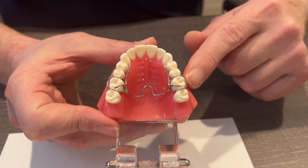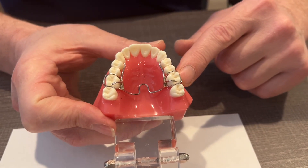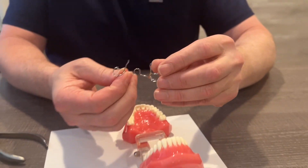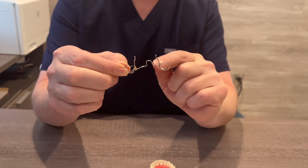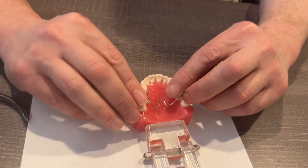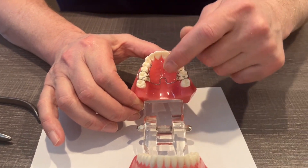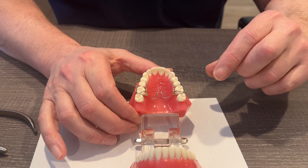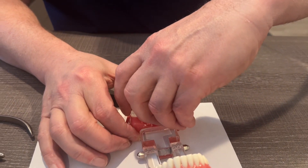Normally this appliance will stay in the mouth all the time — we call that fixed — and then when the patient comes in for adjustment visits, we'll actually remove the appliance. The whole point of this appliance is to get the palate wider. It has these little arms that situate themselves up against the pre-molar teeth, putting pressure to help the jaw grow wider. It's also putting light pressure on the bicuspid teeth in front of it.